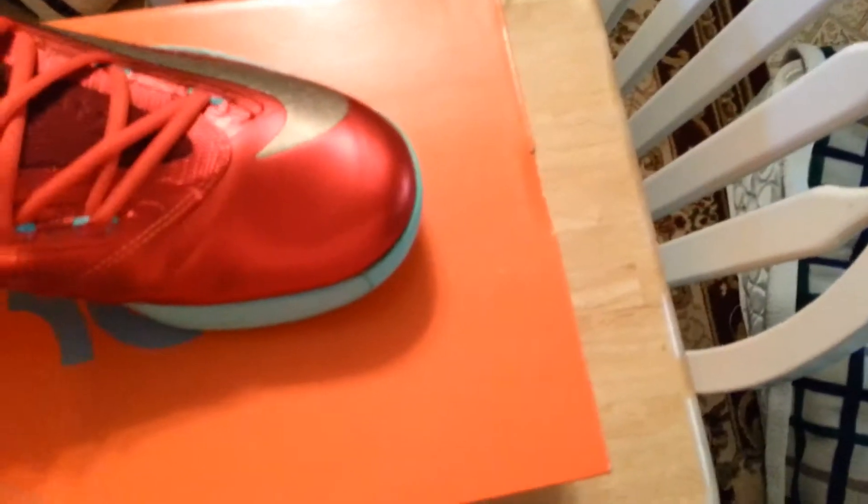For my third pair, these come in the box — a pair of KD6s. Retail was $130. Size 13. They are the KD6 Christmases. Only reason I'm selling these is I have a few pairs of Christmas shoes and figured, why not sell a pair? I bought these brand new and only wore them twice.